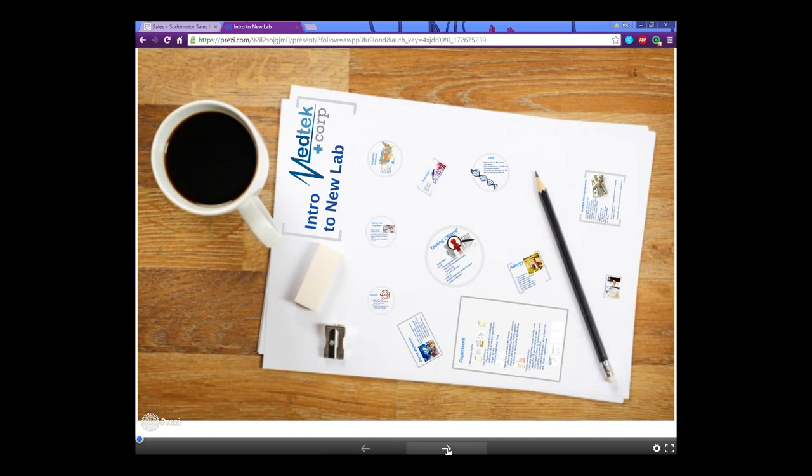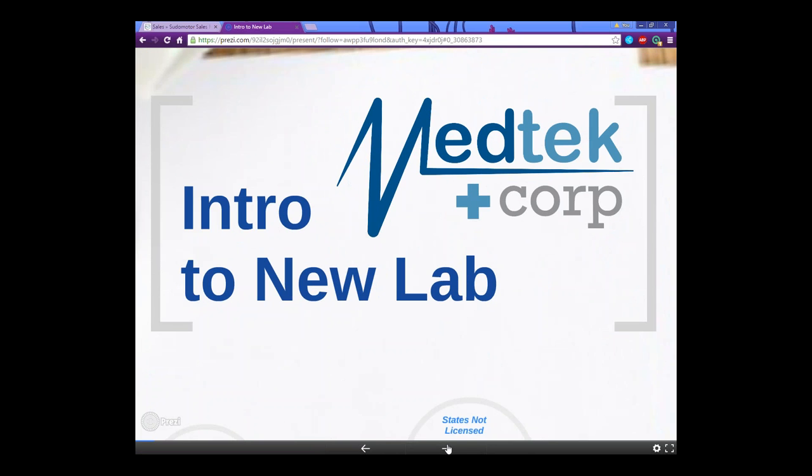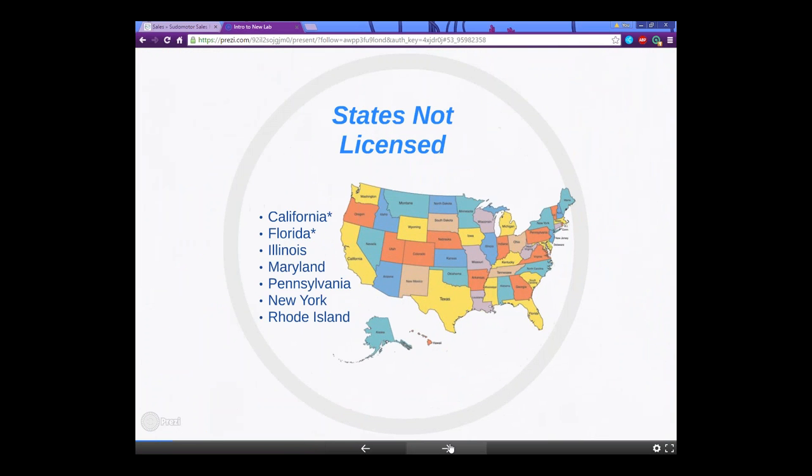Now let's talk about the new labs that we have. These are the states that we don't have licensed yet. California and Florida are supposedly happening soon. If you're in any of these states and you don't want to stay for the presentation, you can always watch the recording later. The unlicensed states are New York, Rhode Island, Pennsylvania, Maryland, Illinois, Florida, and California.